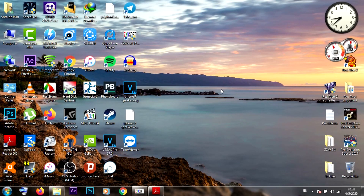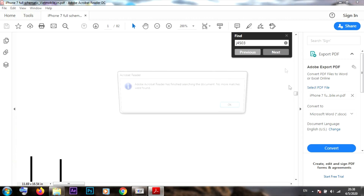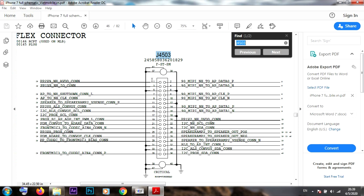Let's open our schematics in the ZXW program to see the board view and discuss what causes this problem. We're going to search for the upper flex connector, which is G4503. Here we can see how many lines are connected from the connector to the upper volume amplifier IC, U3301.